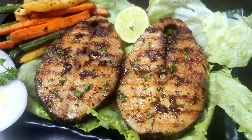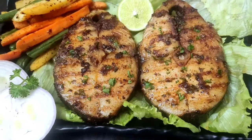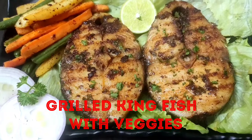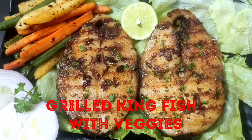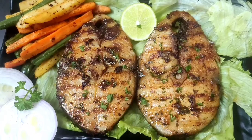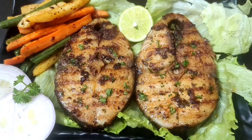Hello and welcome to Continental Desi Kitchen. In today's video we are going to see a very quick and healthy dinner recipe which is grilled king fish with veggies. This grilled fish recipe is rich in protein and low in calories and fat, therefore an excellent meal for those who are on a weight loss diet.